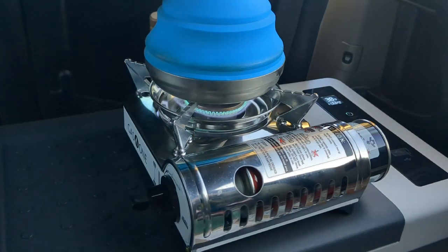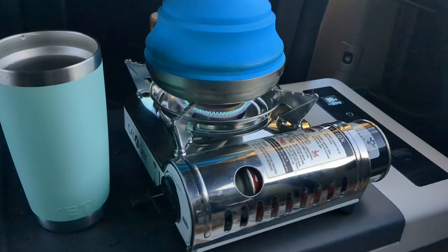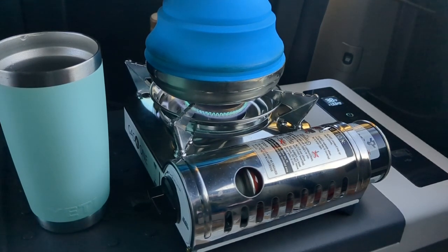I've been using pour over coffee now for almost three years. But this cheaper way has changed my life and I can't take credit for it — I have to give credit to my friend Sarah because she's the one that introduced me.